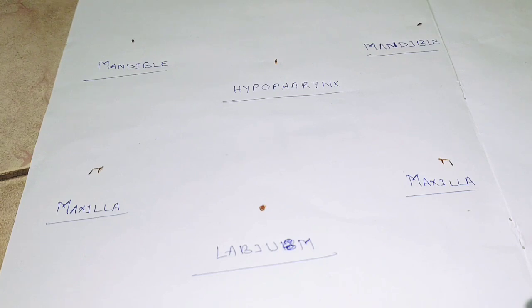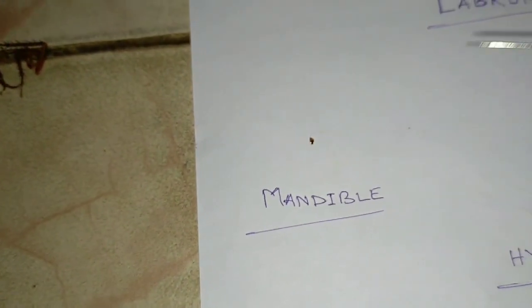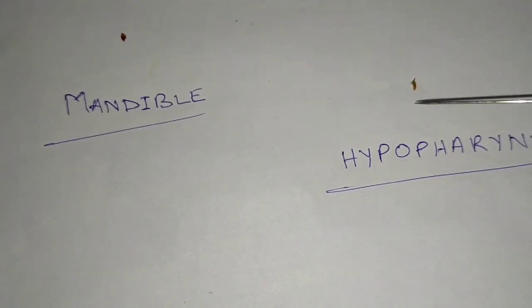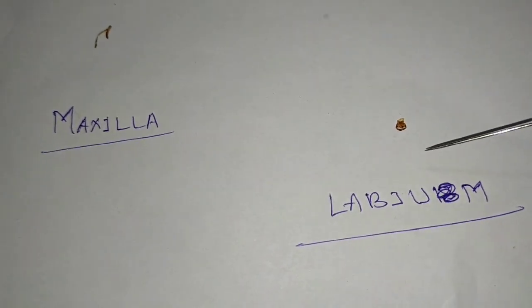So you can see this is the labrum. Then this is the labrum part. After the labrum, this is the left mandible and this is the right mandible. This is the hypopharynx. Then this is the maxilla — it is the right maxilla. Then this is the labium. In this way all the mouth parts are displayed.